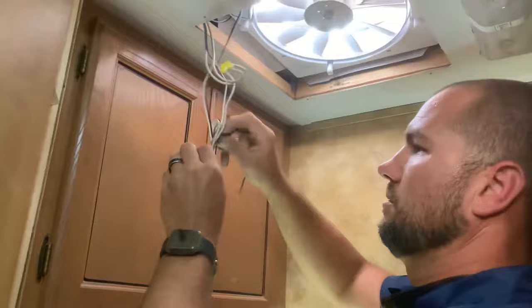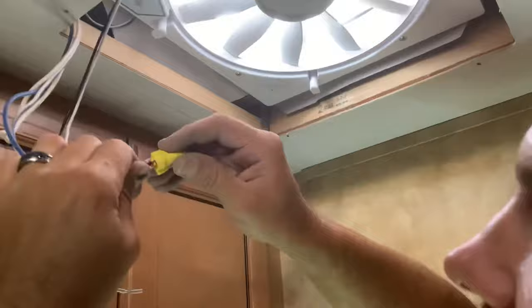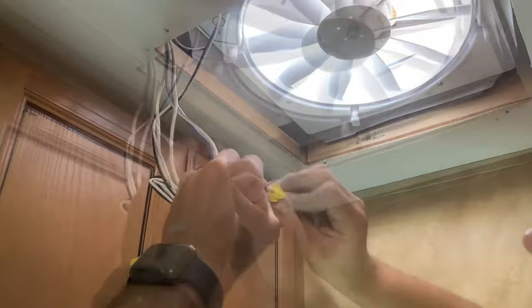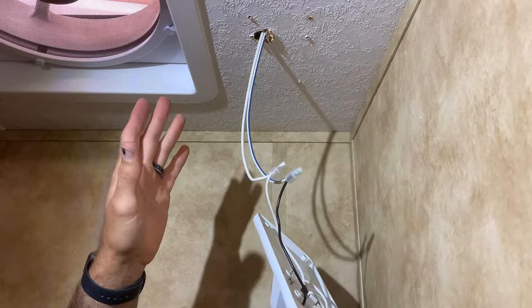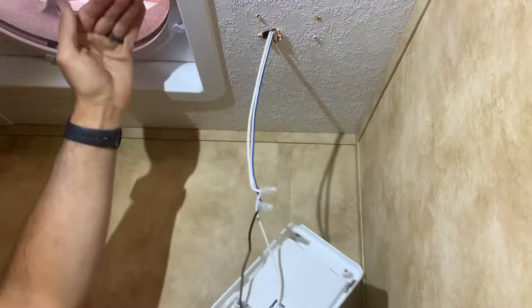We can hook up our wiring — black to hot and white to ground. If this is a new install and you need to run wiring, you can tap into a light that's nearby. Just run your black and tie it in, run your white and tie it in, and have it tuck back up inside the ceiling.